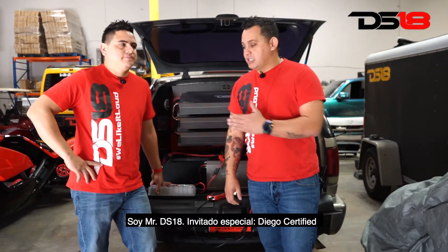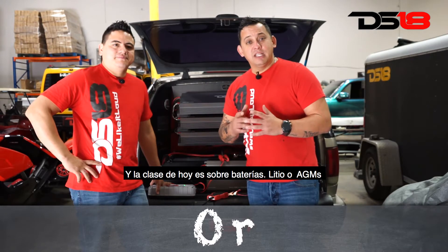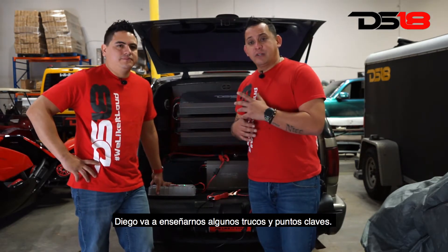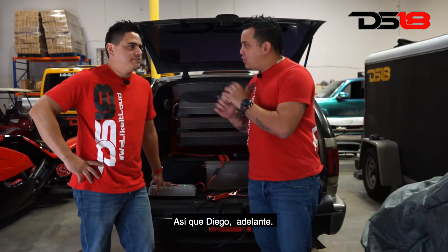Welcome to the DS18 one-on-one videos. I'm Mr. DS18, special guest Diego Certified, and today's class is about lithium or AGMs — which battery should you choose for your setup? We're about to find out. Diego is going to teach us some tricks and pointers on which battery will be efficient and suitable for your setup. Take it away, Diego.